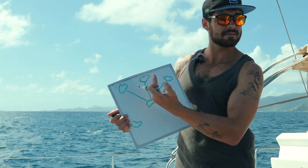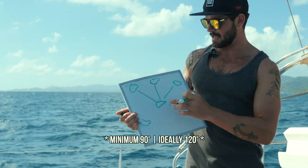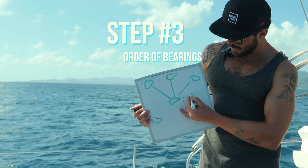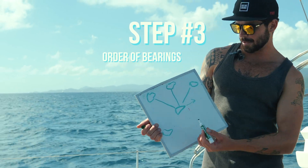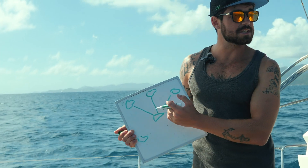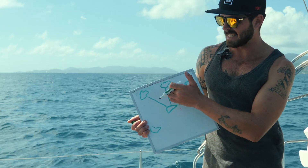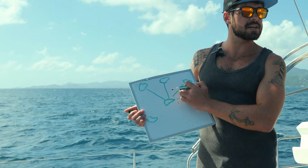You want a nice fan, ideally about 90 degrees if you can manage it, so you're getting a good intersection of three separate lines. Now, if we're travelling in a direction, we need to think about which order to take the bearings. The one on the beam is going to change the most, so we take that one last. Shoot the one just off the bow first, then the one to the stern, and the beam last.